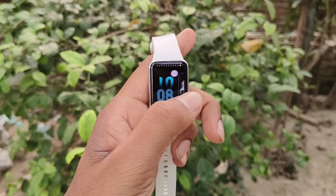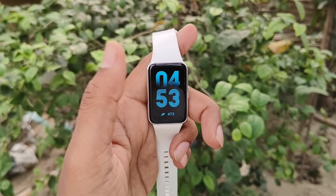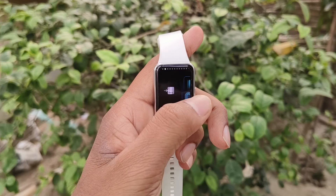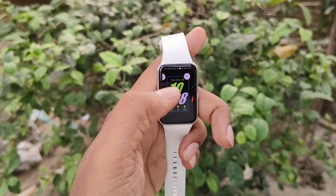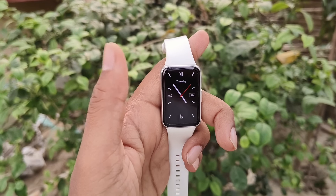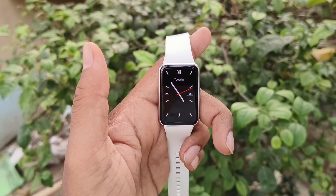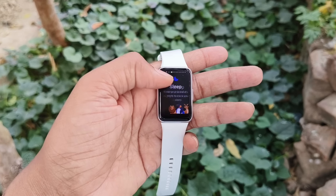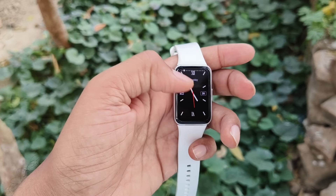You will have a very good experience with the screen quality of the Fit 3. Using the Samsung Wearable app you can access up to 100 watch faces. It also comes with always-on display, and the always-on displays are different with every watch face, so you will have a great experience with this fit band. This is one of the main reasons for buying the Fit 3.